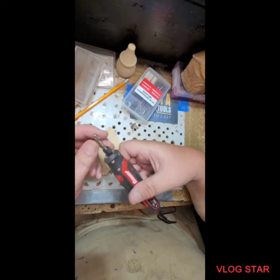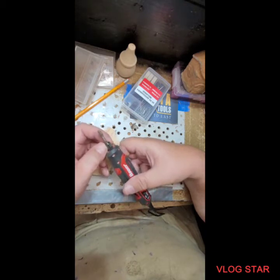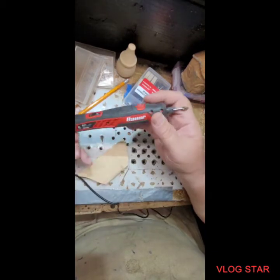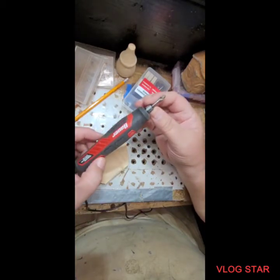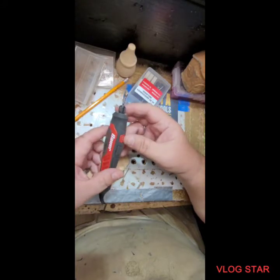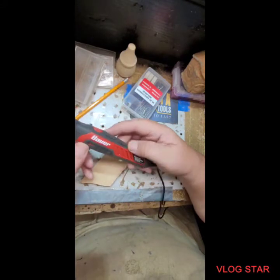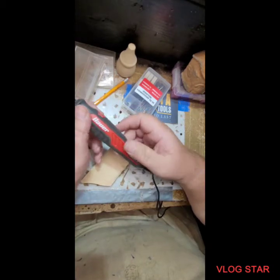I have one of their tungsten carbide burrs in here — awesome burrs. Anyway, I got this Bauer tool and thought I'm going to give it a try and see what it does. It might be good for light sanding and light carving work. And I tell you, I've been using it for several hours and I am just very impressed.